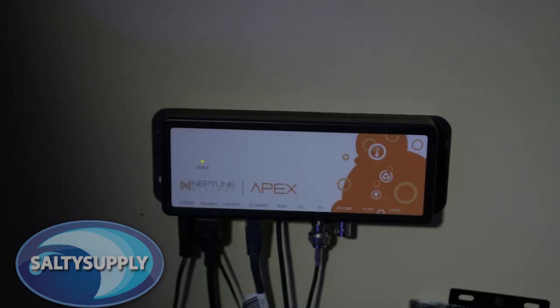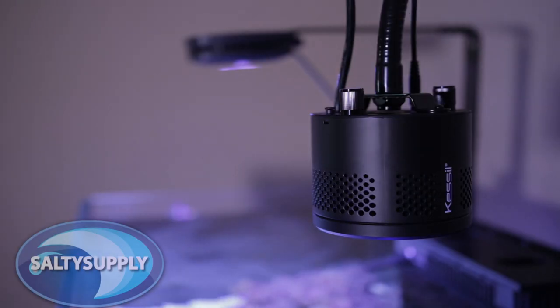The choice is up to you based on which will work best for your needs. Today we'll be taking an in-depth look at the Spectral Controller, but I'll also mention a few points about having a controller like the Apex. If you're currently on a budget, the Kessil Spectral Controller would be a great option. It's compatible with the entire A360 line, the A160 line, and Kessil's future products.